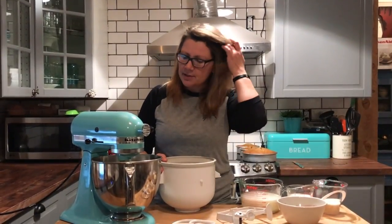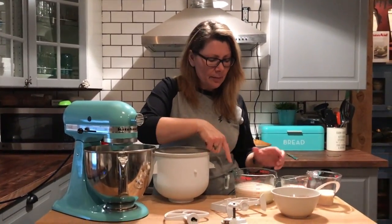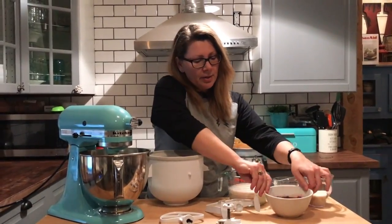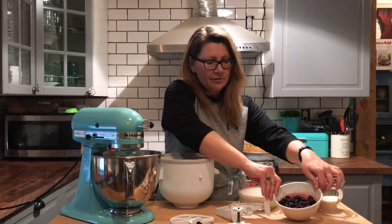So tonight I'm going to make a blackberry ice cream and show you how easy it is to do that in the KitchenAid mixer. I have my KitchenAid bowl on right now because I'm going to mix everything up. I have some whipped cream, some half and half, three quarters cup of sugar, and some blackberries that I picked from my backyard just this past summer and had in the freezer.